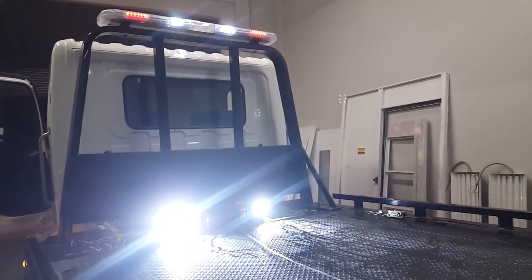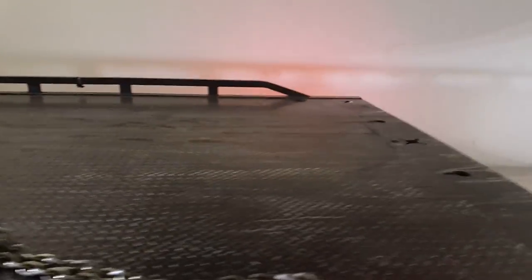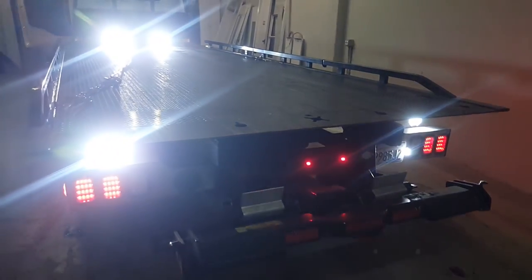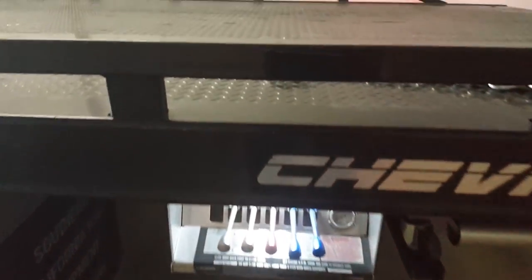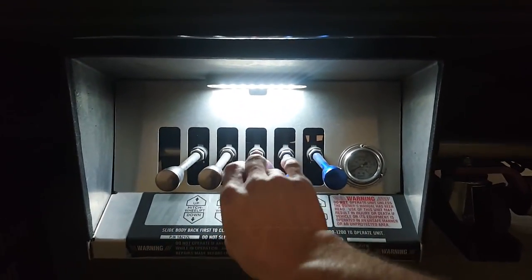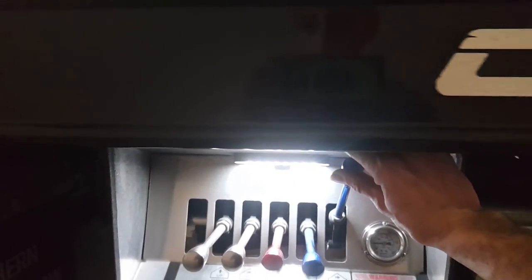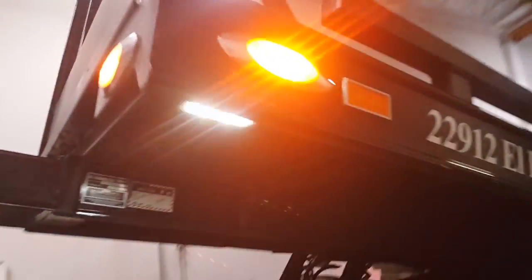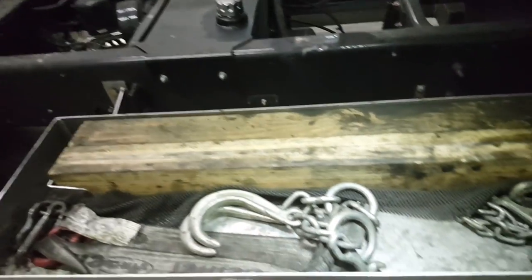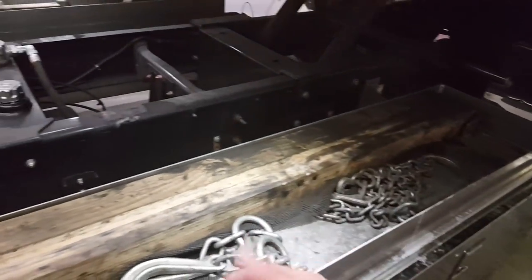One switch controls the two lights up in the bar and the other switch controls the other two. This is a two-car flatbed: these two controls are for my bed, these two are for my wheel lift on the back, and the red one in the middle is my winch on the deck. The truck also has a cool feature — lights underneath that come on with the bed lights and actually light up my trays.